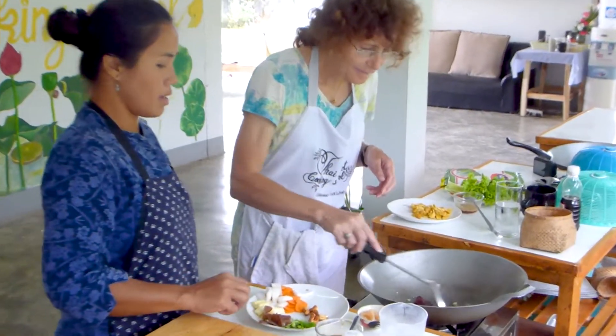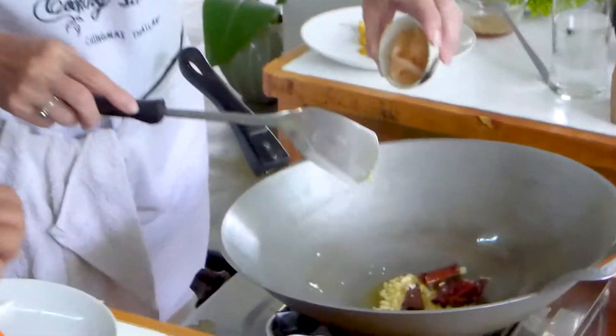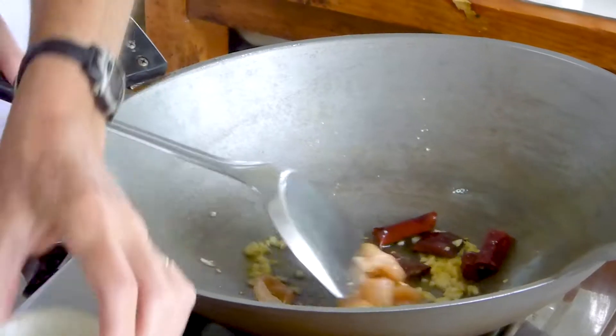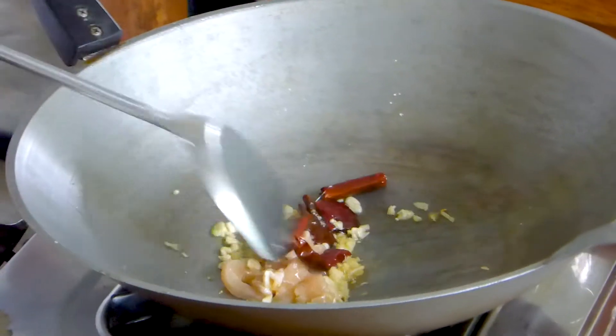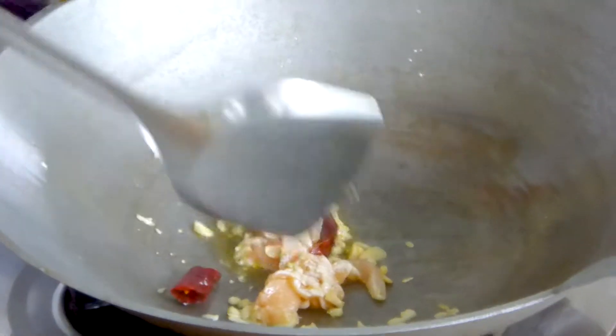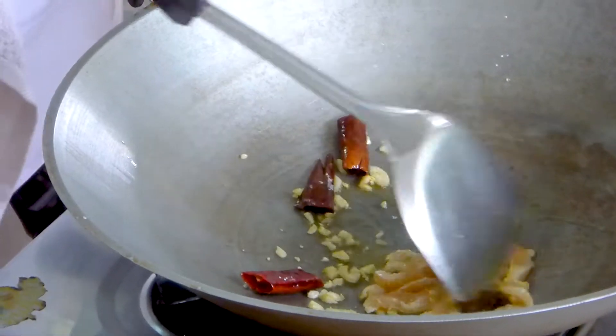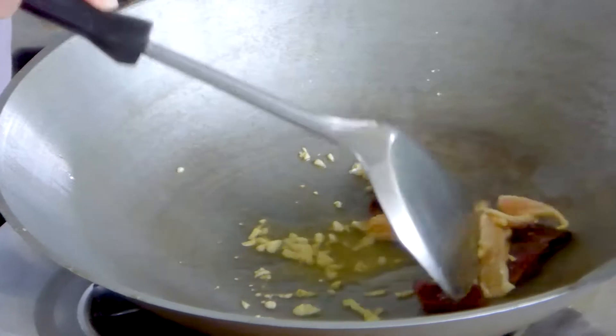Smell the garlic? Let me get the chicken in. We fry chicken with garlic and chili. The chicken absorbs the garlic. Now we're going to increase the heat higher because it was on low heat after frying the cashews.